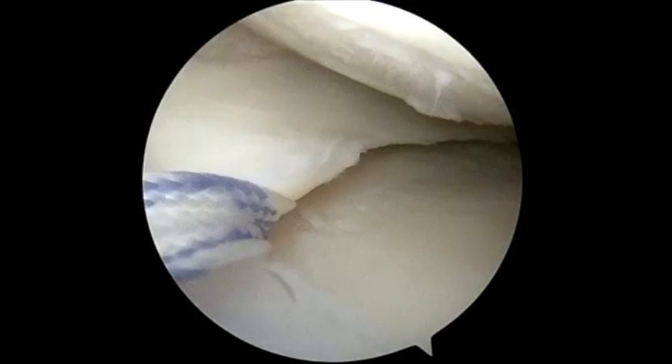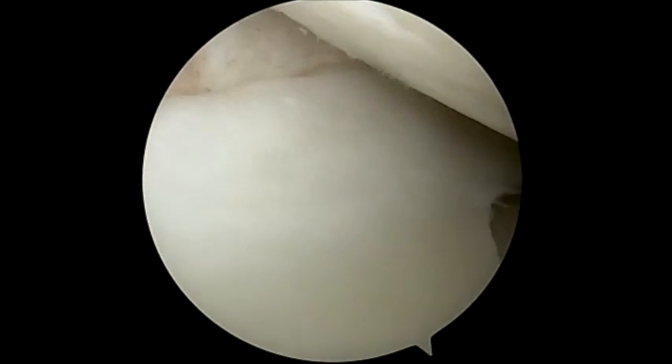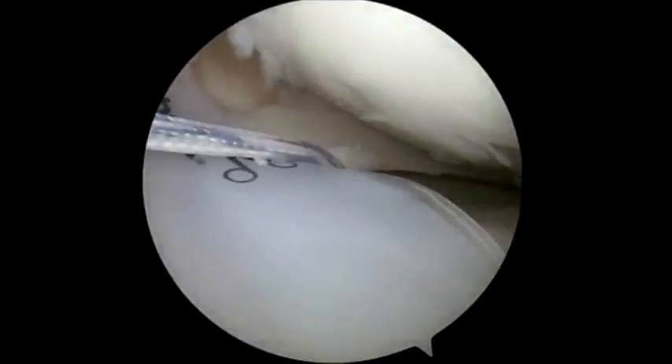We use a suture lasso to pass a horizontal suture tape through the capsule of the meniscus at the posterior medial aspect of the meniscus.